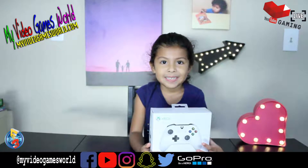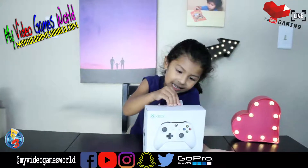Hi guys! Hi Celine, how are you? Good. Good to see you. Good to see you again.